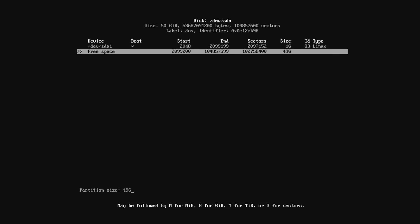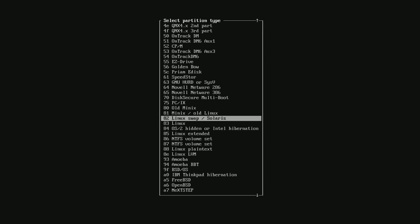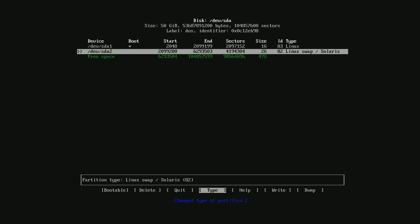Now hit the down arrow key, select New, type 2G, and press Enter twice. Use the arrow keys to highlight Type, then press Enter. Press the up arrow key to select 82 Linux swap, and press Enter to confirm your choice.